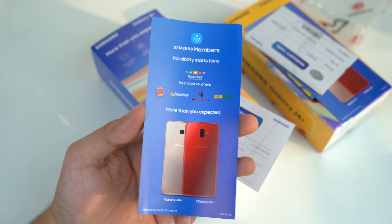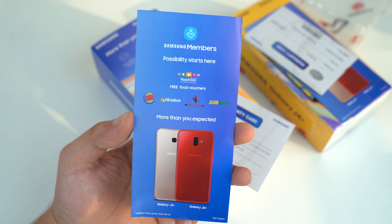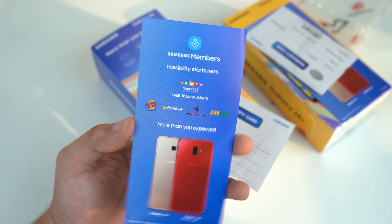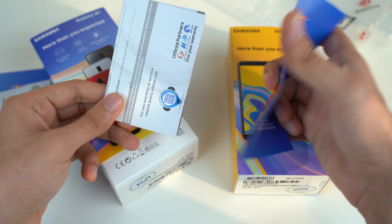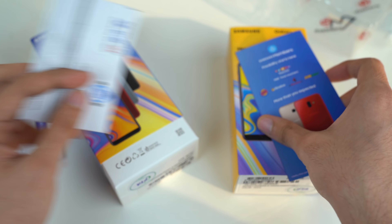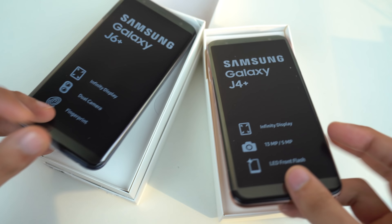Now these are the official retail packaging, so you got all the warranty card and stuff. It also comes with a Samsung Members card, and this is actually a free food voucher — so if you go to Burger King, Hardee's, or any of these, you can get some food discount, so that's nice. Let's quickly remove the plastic from this one as well, and again you get the same Samsung Members food voucher and the warranty card.